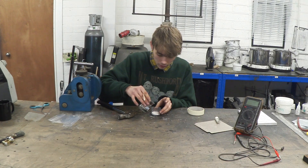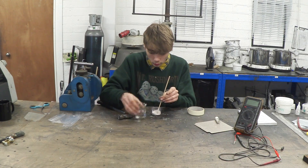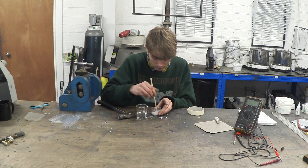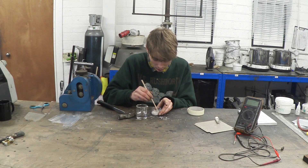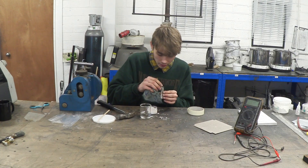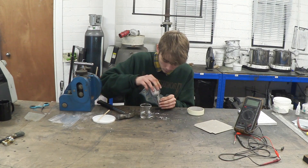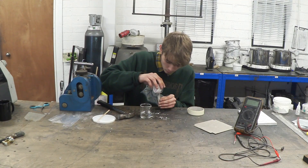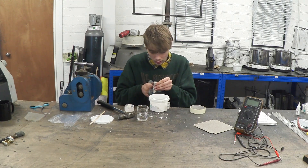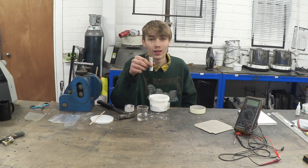Just add little bits of water in at a time — a couple of drops, give it a mix. That's obviously not enough, so add a couple more drops and mix again. That's still a touch too thick, so add a little bit more water. Once you've got the right consistency, start to fill up your case, give it a pat, then leave that to set.